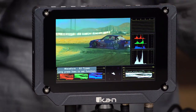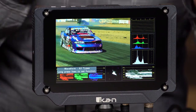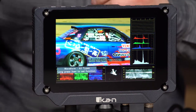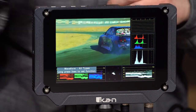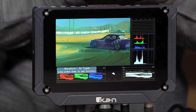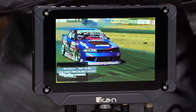And then this view shows all of them — everything the monitor is capable of: audio meters, luma histogram, RGB histogram, RGB parade, vectorscope, and waveform, all on one screen. Note the audio meters aren't moving because this video has no audio. Pressing it again shows just one scope in the corner.